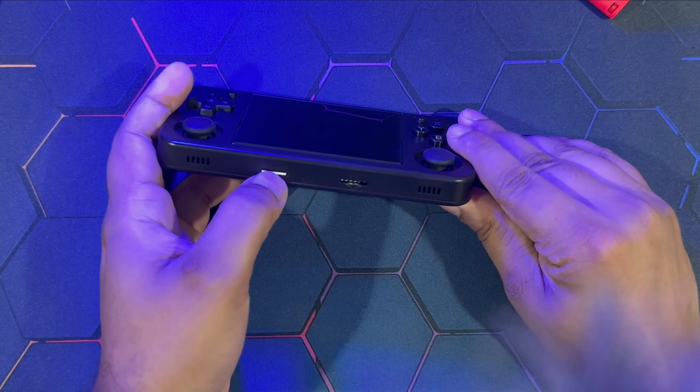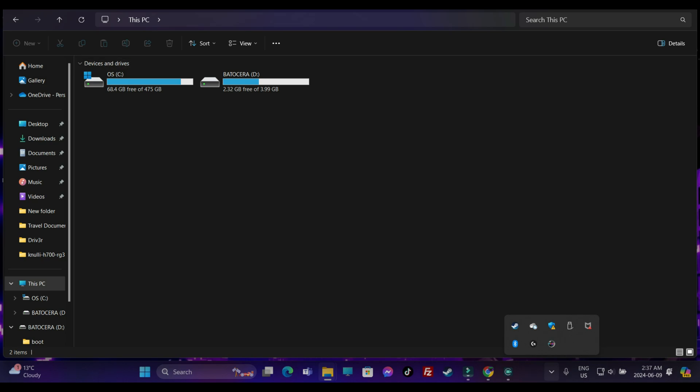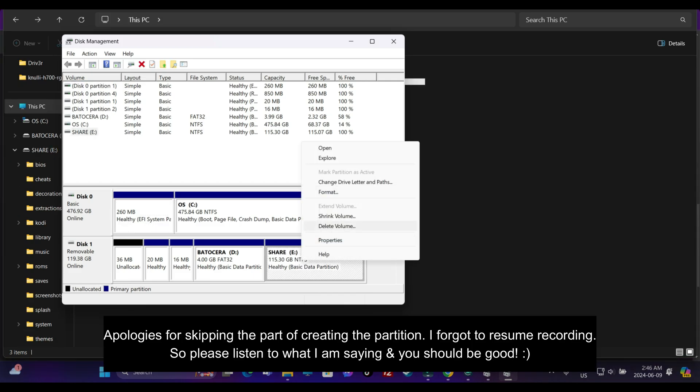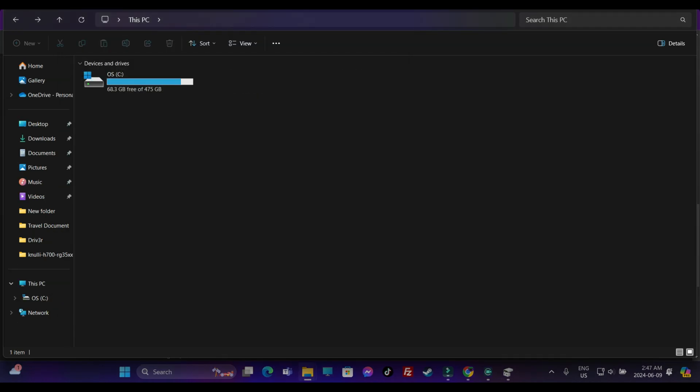Take out the memory card and insert it into your computer. Now, if you don't see the share partition, there is a solution. Head over to Disk Management - type in Disk Manager. You'll see a healthy primary partition which is unallocated. Right-click, delete the volume - that's the only option that will be enabled. Delete the volume, then create a new volume just like during the format process. On the 'Create New Volume' dialog, select NTFS and name the drive as 'Share'.